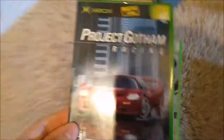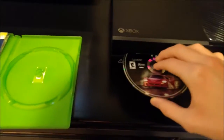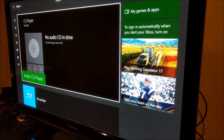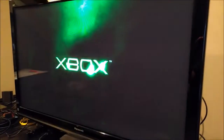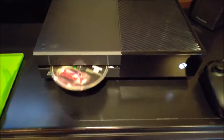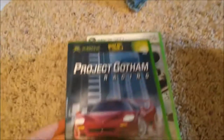First off, starting with an original Xbox game — Project Gotham Racing. I'm hoping I can get some kind of action from this. It opened up a Blu-ray disc player. Okay, seeing something here... nope. Pretty sure I got that same thing when I tried it on the PS2 — basically just a splash screen that shows whenever it's put into a DVD player. So much for that one.